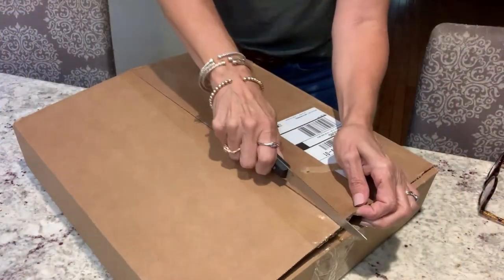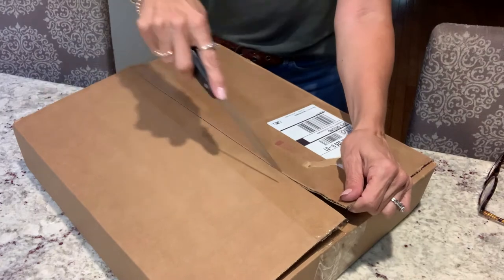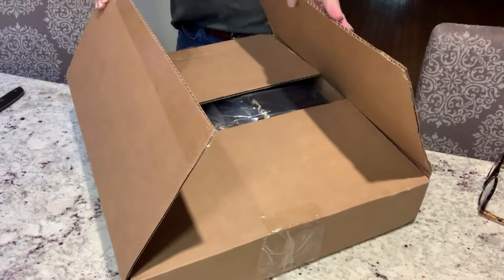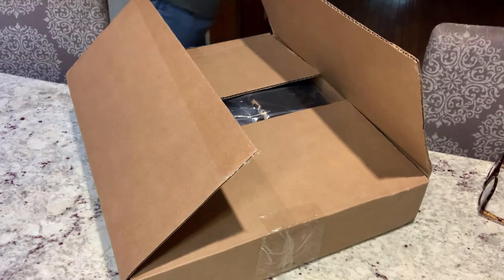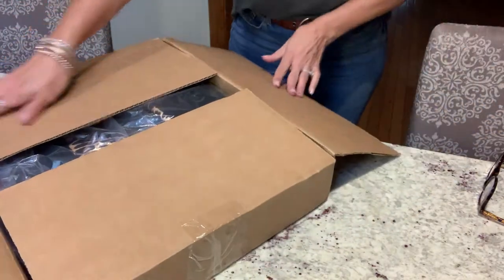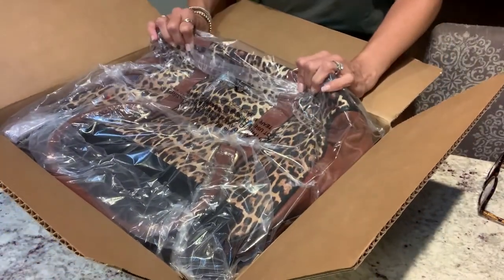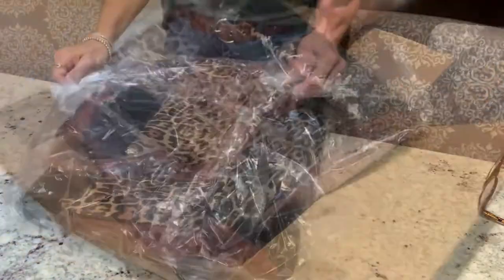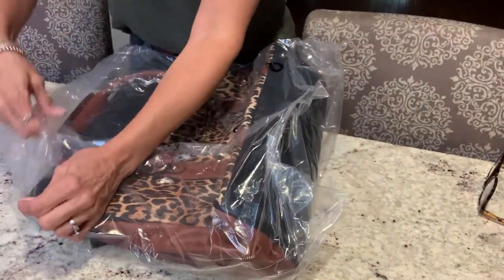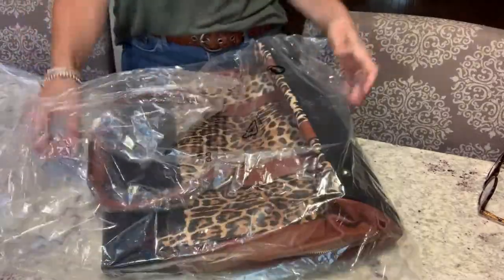For now let's just unbox this weekender bag. Always want to be careful when you're doing this because you don't want to cut what's inside. I'll give you a hint — it's got leopard print on it, or cheetah print, whatever you want to call it, which is one of my faves. It's already looking like a really good decent size. Plastic off, and I'll tell you the name brand and everything once I get this out of here.